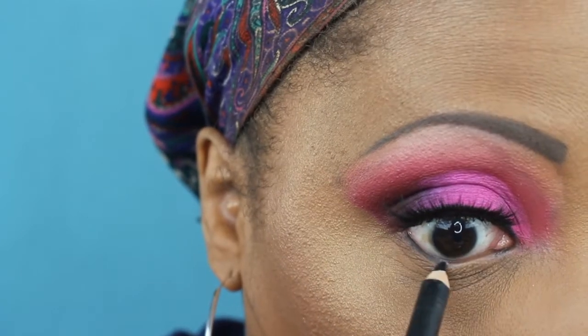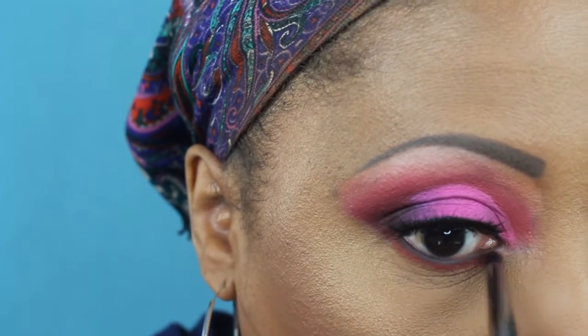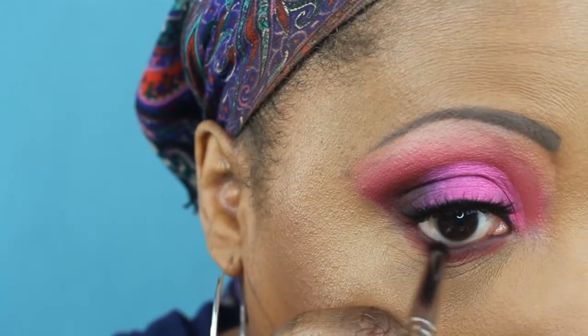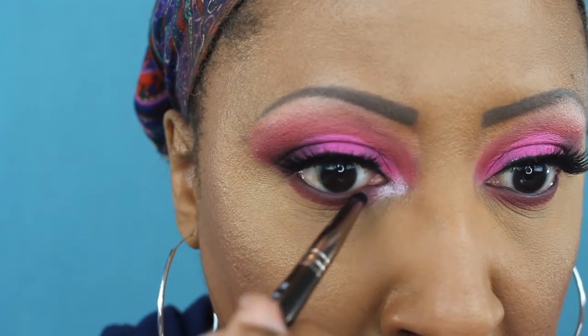Now taking a black liner — the Revlon Photo Ready Kajal liner — then going back in with Red Rose and a makeup geek pencil brush to blend that on my lower lash line, going all the way across. Back in with Lust to blend over that Red Rose, making it pretty dark on the lower lash line, taking it all the way across as well. In that little space in the inner corner I'm taking Peony wet on that same pencil brush and placing it in my inner corner as a highlight.